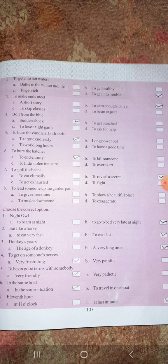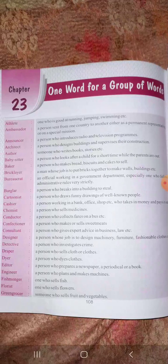Similarly, all the examples and exercises given here you have to study carefully. Now see the next chapter, that is chapter 23: one word for a group of words — one word substitution. Here a full group of words is given, and you have to substitute it with a single word.